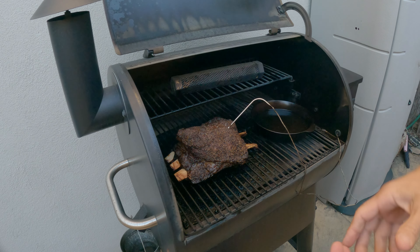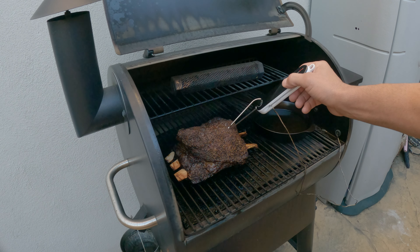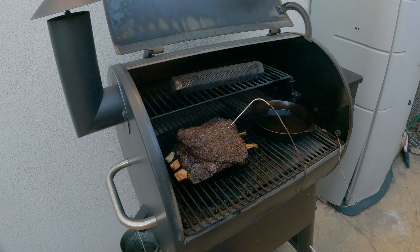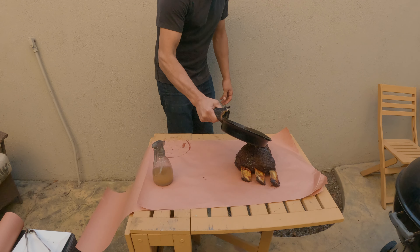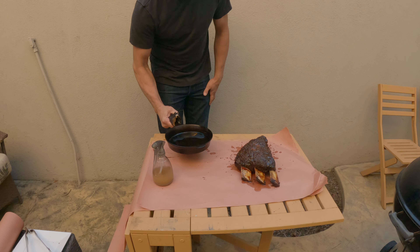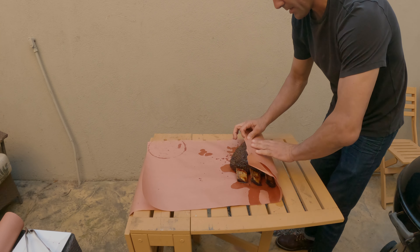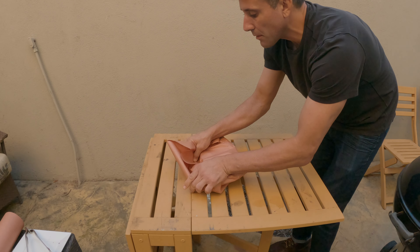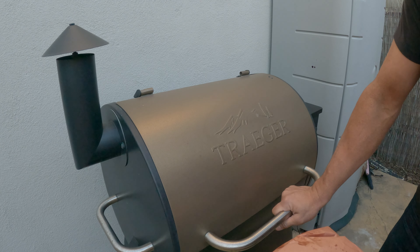We're about six hours into this and I think we're ready to wrap. It's feeling really tender. We're at 194 internal. There are just a few spots that aren't quite as tender, but right here it's just like butter. So we're going to pull it off and wrap it, and add some of the Wagyu beef tallow into the paper as well. We want to end up meat side up. Back on for probably another 45 minutes or so at least.